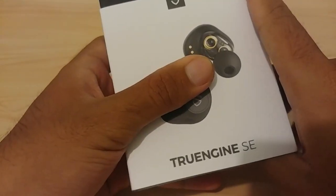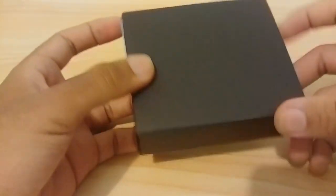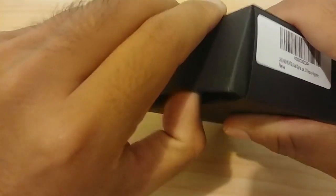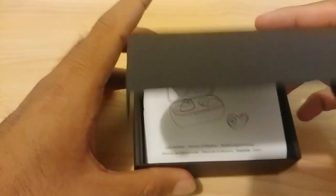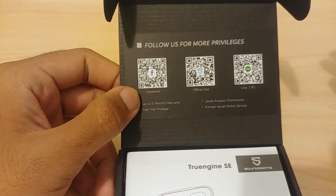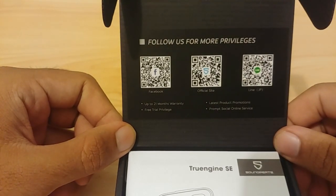To open the box, you slide the inner box out of the outer shell. You're then greeted with a completely black inner box with a barcode label still attached. Opening it up — the whole packaging was wrapped in plastic, which shows they really care about quality. Inside you get three different barcodes leading to three different websites.